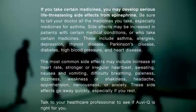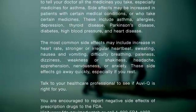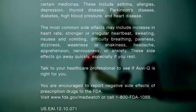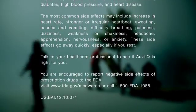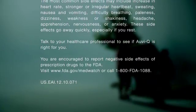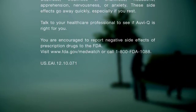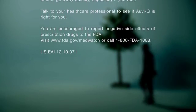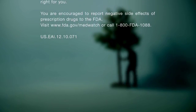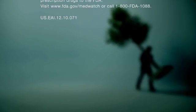Side effects may be increased in patients with certain medical conditions, including asthma, allergies, depression, thyroid disease, Parkinson's disease, diabetes, high blood pressure, and heart disease. The most common side effects may include increase in heart rate, stronger or irregular heartbeat, sweating, nausea and vomiting, difficulty breathing, paleness, dizziness, weakness or shakiness, headache, apprehension, nervousness, or anxiety. These side effects go away quickly, especially if you rest. Talk to your healthcare professional to see if AviQ is right for you. You are encouraged to report negative side effects of prescription drugs to the FDA. Visit www.fda.gov/MedWatch or call 1-800-FDA-1088.